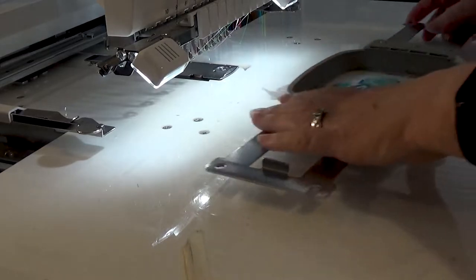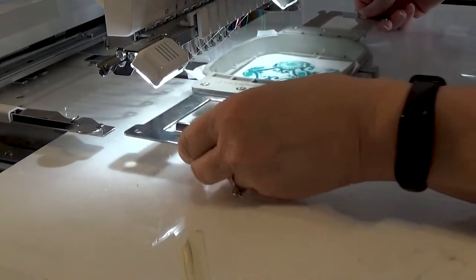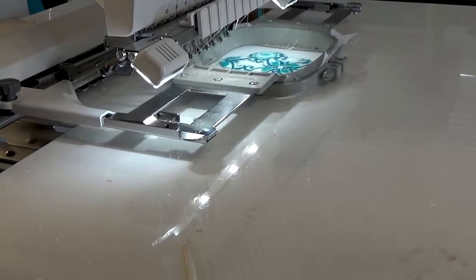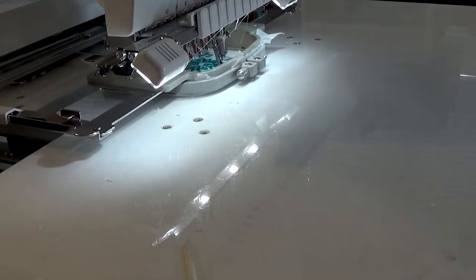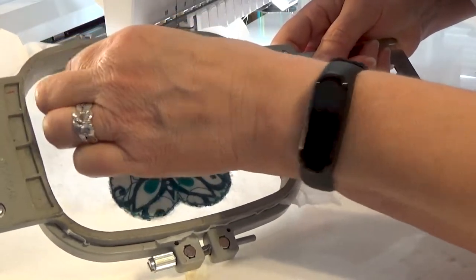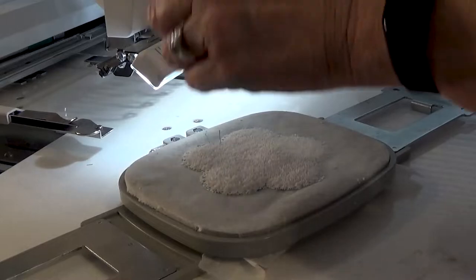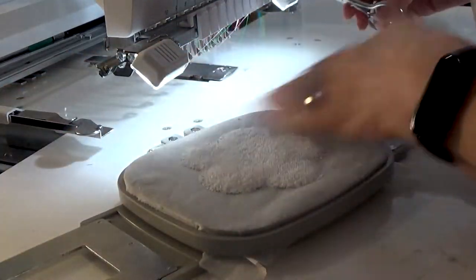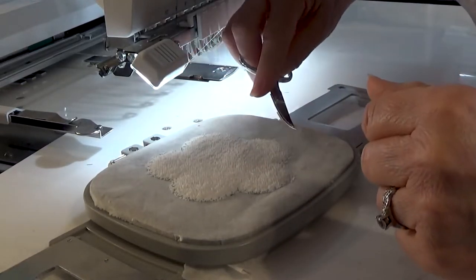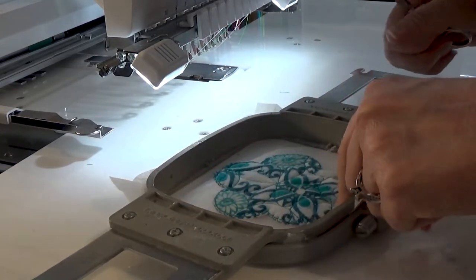The next step is going to keep those edges down with a V-stitch. I'm going to double-check to make sure everything's stitched right and nothing's hanging too far out. If we do have strands, we're going to cut those off because we don't want them sticking through our satin stitch. Check the back — the back's good too. I'm going to cut these little strands off really quick so they won't be hanging out on our satin stitch. It is inevitable that some little things will stick through, so that's acceptable. Now I'm going to put it back in the machine and run our final satin stitch.